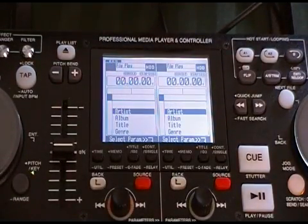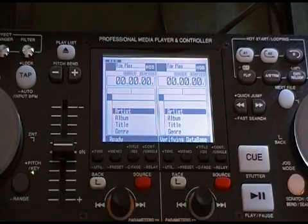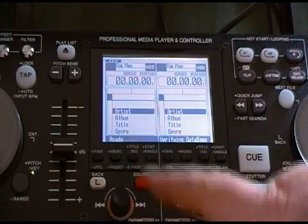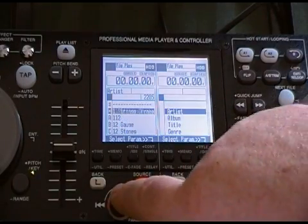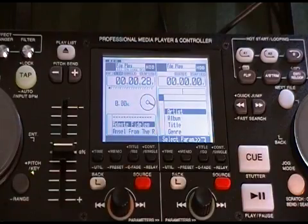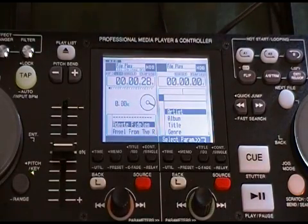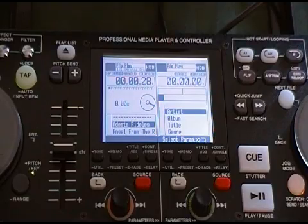In order to check the firmware, we need to load a track. So the first thing we're going to do is select artist — any artist will do, and any track will do. Once the track is loaded, you'll be able to tell because the Q button will change color — it'll light up pink.